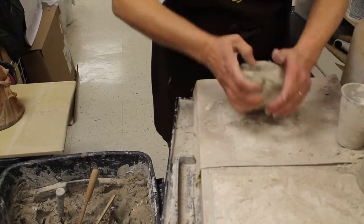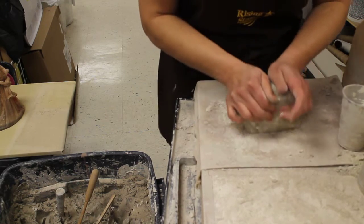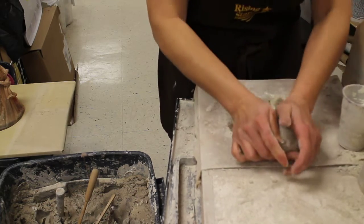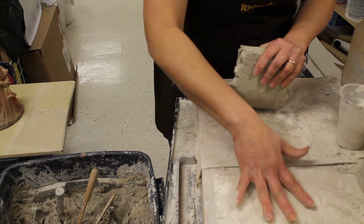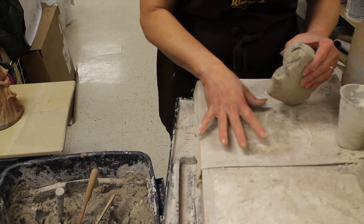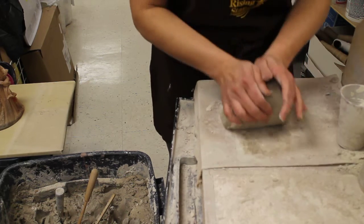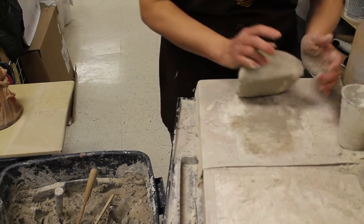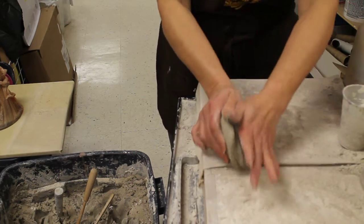I'm going to wedge — I'm trying to work out some of the extra air bubbles that are naturally trapped in there. I'm trying to work the clay powder in to stiffen it up. I have plaster that's dry-poured within a frame, and canvas material that's really absorbent. The surface you wedge on also helps dry it up — actually a lot of it. Even your hands, any air — all that helps dry it up.